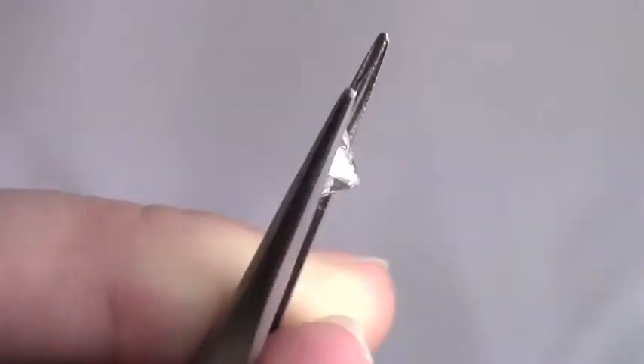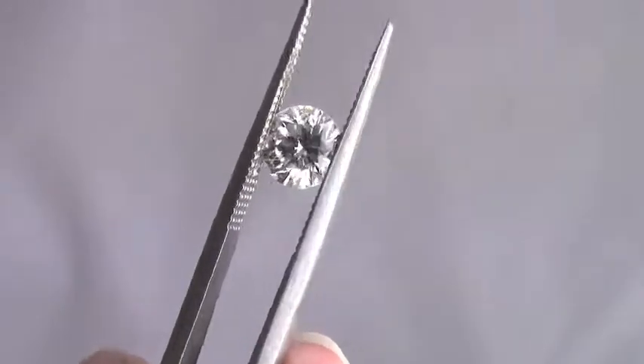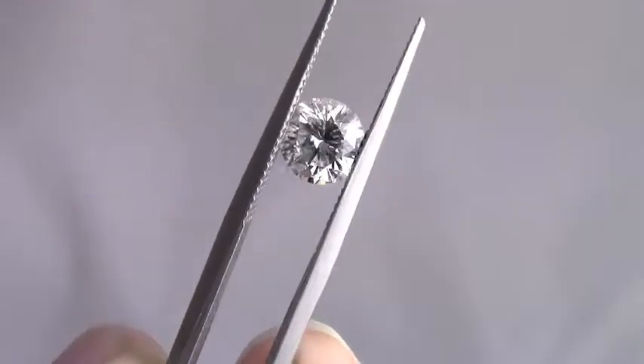But when you turn it over, you can't see it because of all the facets and the way the light plays with the facets of the diamond.